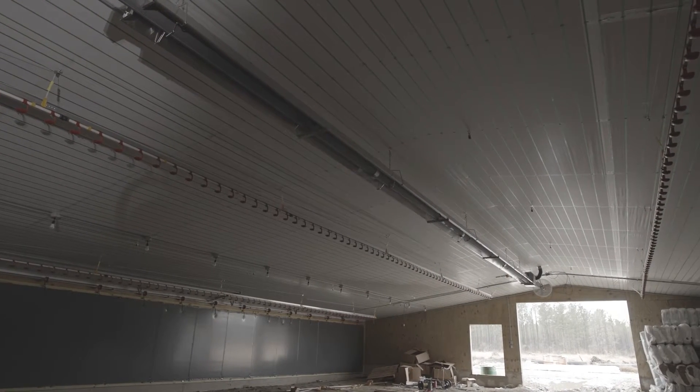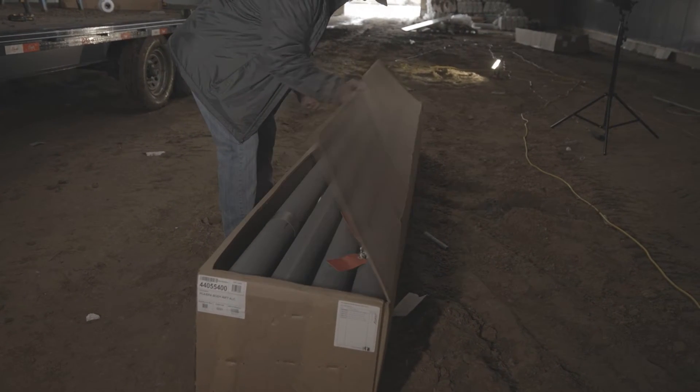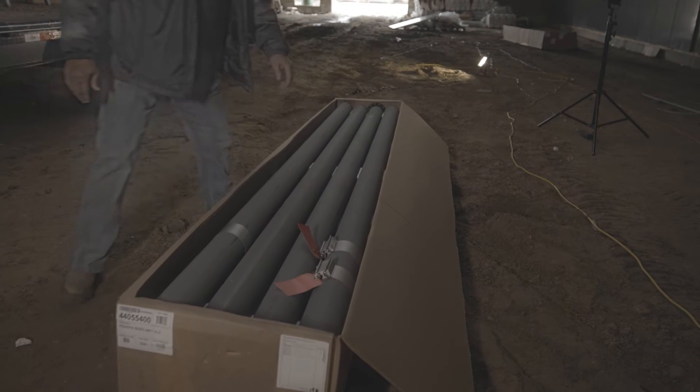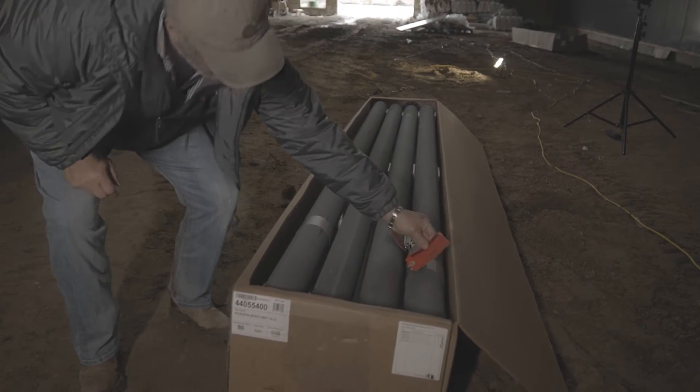Our PCA heater is the most popular heater in our poultry line. All of the tubes on the PCA are calorized aluminized steel, which provides resistance to corrosion and the best heat distribution to the floor.